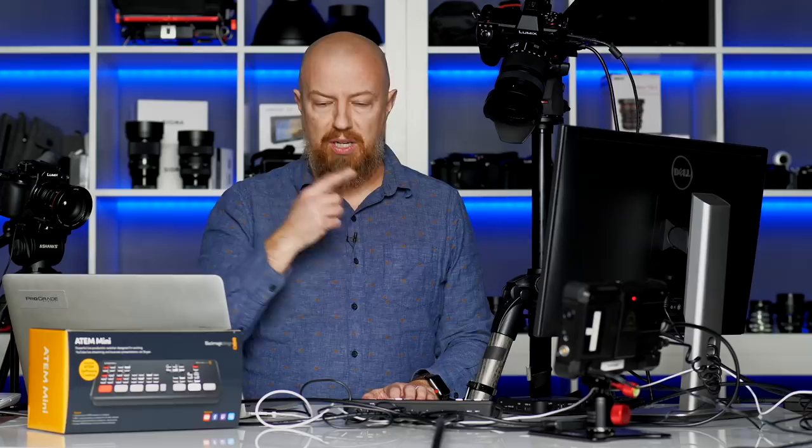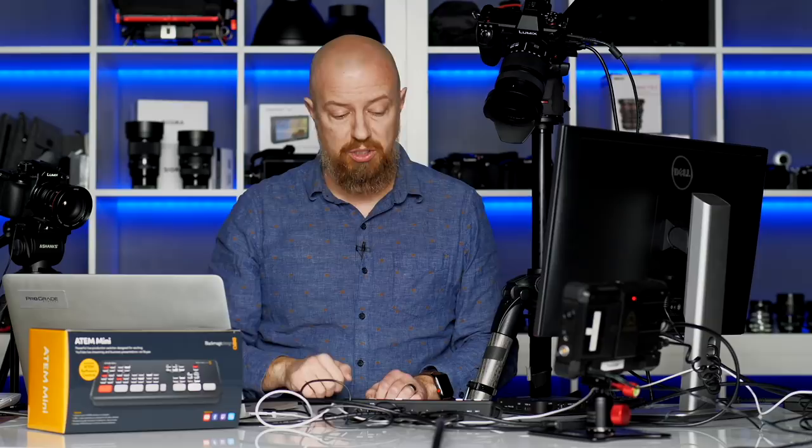That software you just saw is the software for the ATEM switcher, but this is not required. You can actually do everything we're going to show in the beginning without touching the software at all. The software just allows you even more control, but everything you need to use this as a switcher is built into the box. I've got these different inputs coming in: camera 1, 2, 3, and then 4 as the source as my computer.